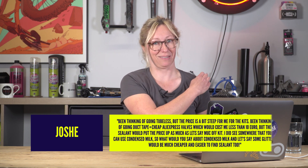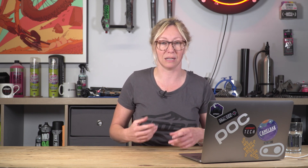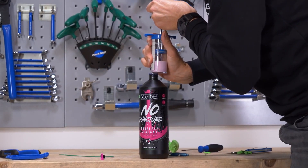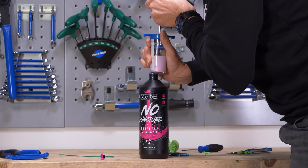Yeah, it might be much cheaper than sealant, but if that goes off that's gonna smell bad. I'm not sure I'd want that in my tires, and glitter doesn't necessarily work better in filling holes. I would say it's all about the sealant — that's what really fills holes, and there's no point scrimping on that because that's the whole point of going tubeless.